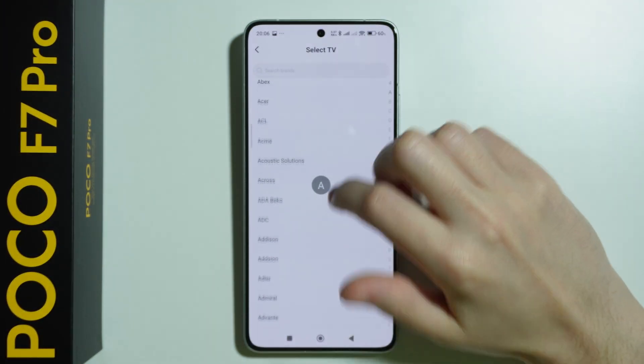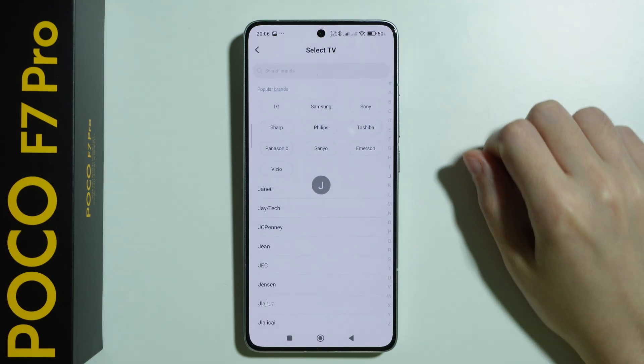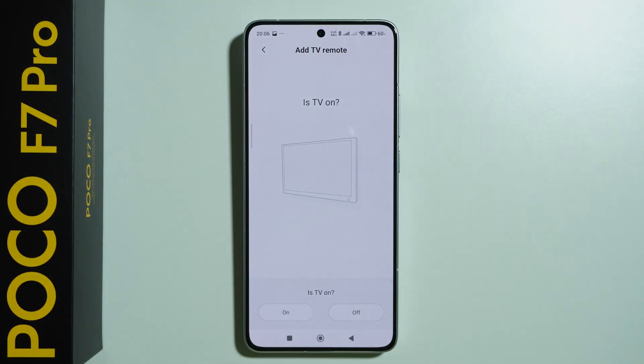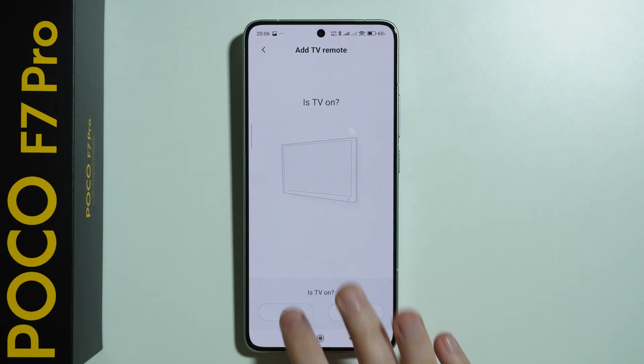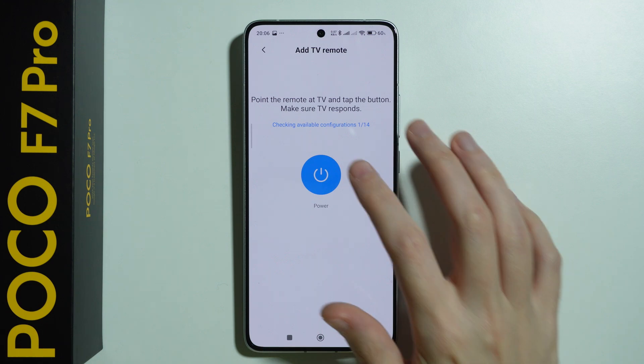Here we have some popular brands, but we can also scroll down to find something specific or use the letter shortcuts. In my case I'm going to choose Samsung. Then we need to select if the TV is on or not — in my case it is on. Now we need to point the remote at our TV and tap the power button to see if the TV responds.